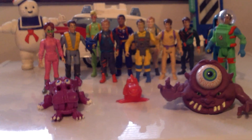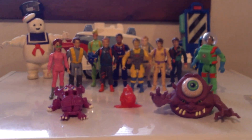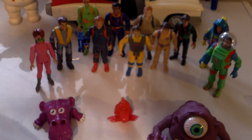Hey, what's up YouTube, back again with another review. Today I will be reviewing all of my Ghostbusters Kenner toy figure series. I figured since I have so many of them I might as well do a whole complete video.